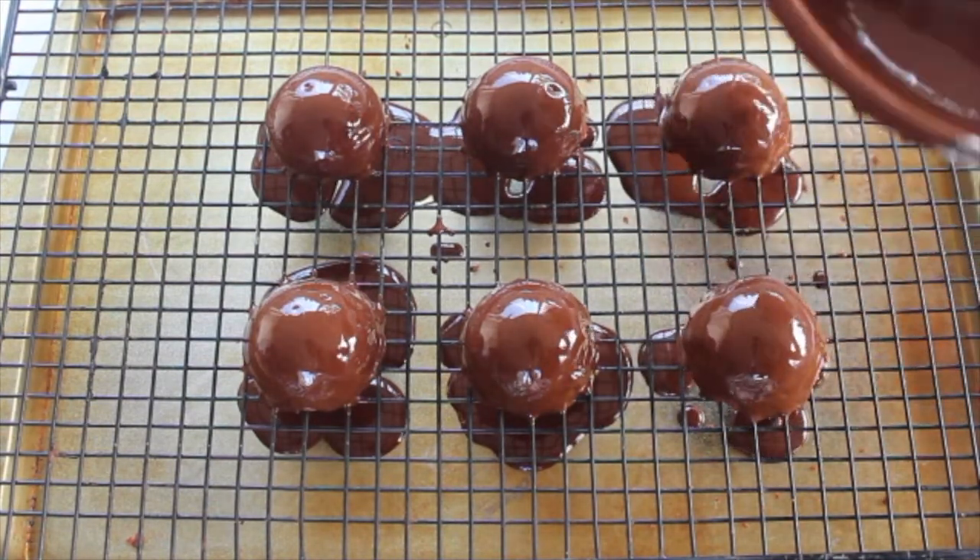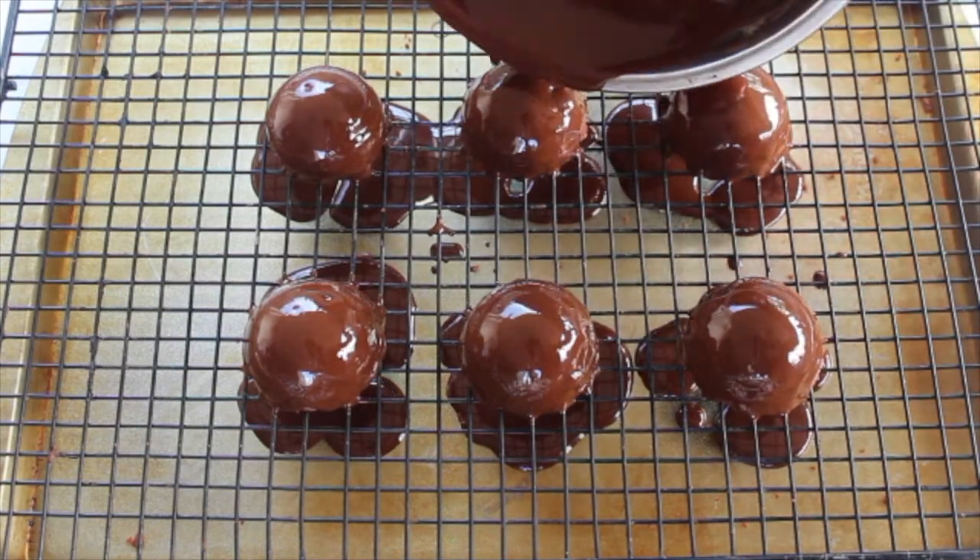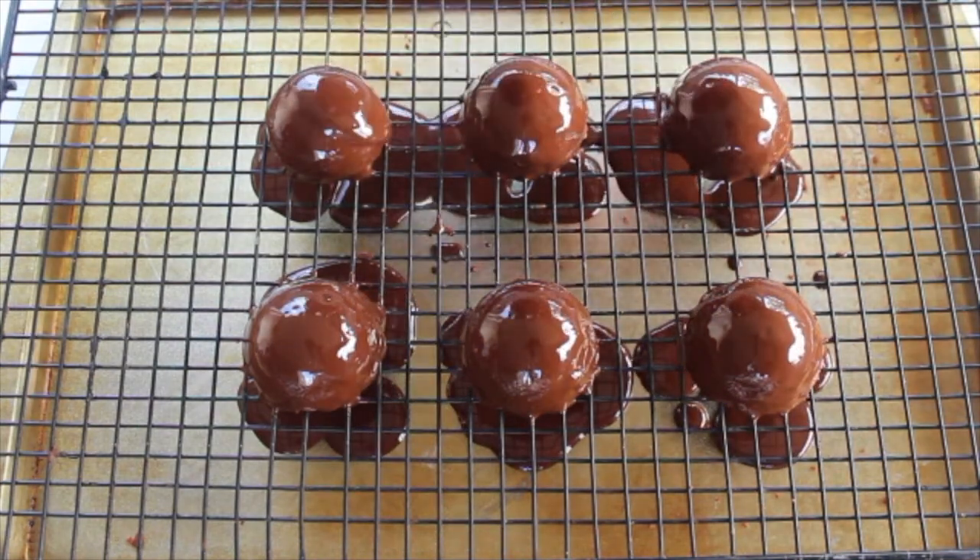Afterwards I just poured the excess amount of chocolate on a cookie sheet lined with wax paper and placed it in the freezer.